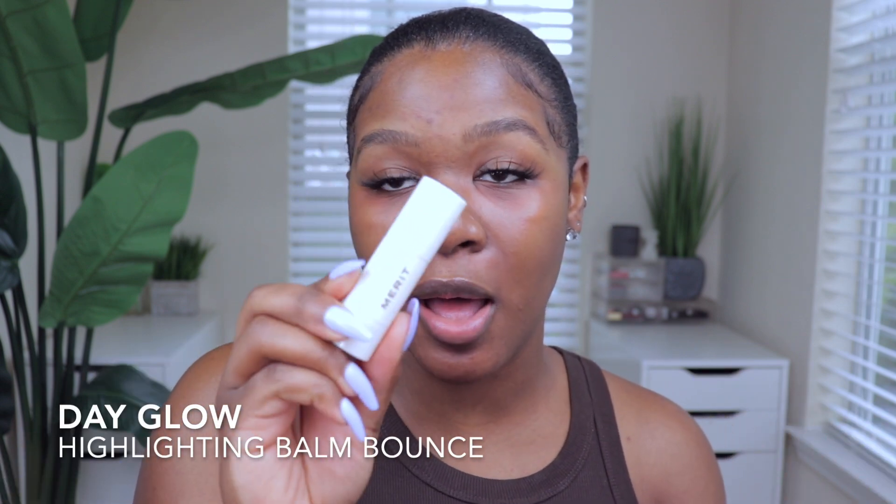Before I jump into the look, I want to share the products they have — because once I start this tutorial I'm going to be a little bit frantic trying to do all of this in five minutes. The first one I want to mention is my favorite product from their line: the Merit Beauty Bounce Highlight Balm in the shade Bounce. This looks so wet on the skin, and if you love that wet highlighter look, this one is for you. I also have the Merit Beauty brush.